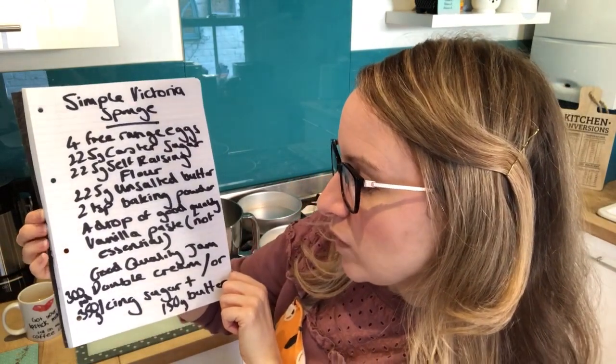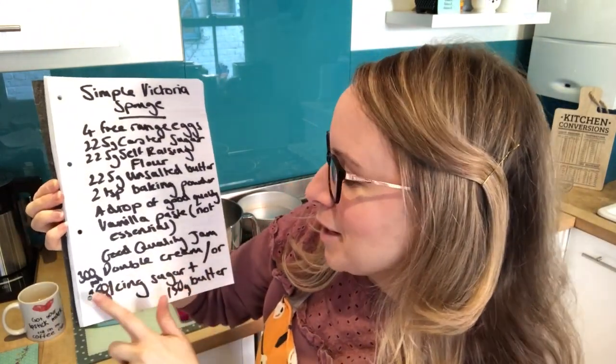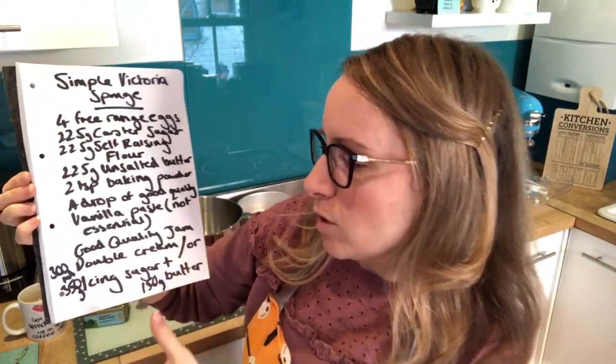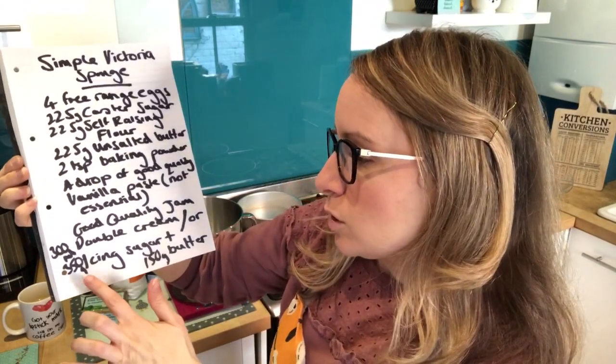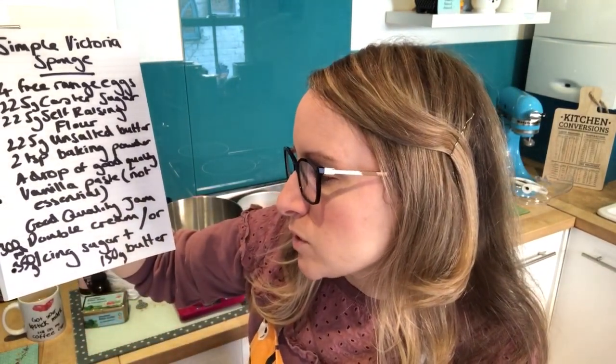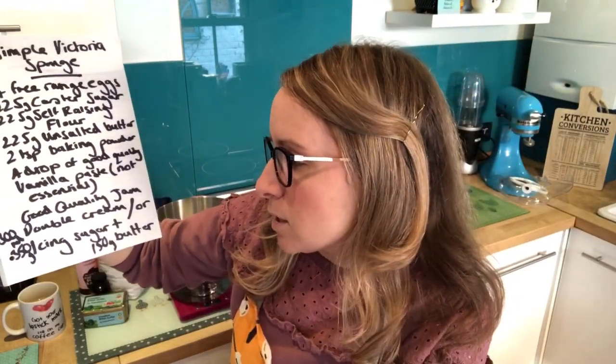For the filling you want a good quality ready-made jam from the supermarket. For the cream part, you either want a pot of double cream if it's a cake you're going to serve straight away, or if you're making a birthday cake to cover with fondant, you want to use buttercream — 350 grams of icing sugar and 150 grams of butter.